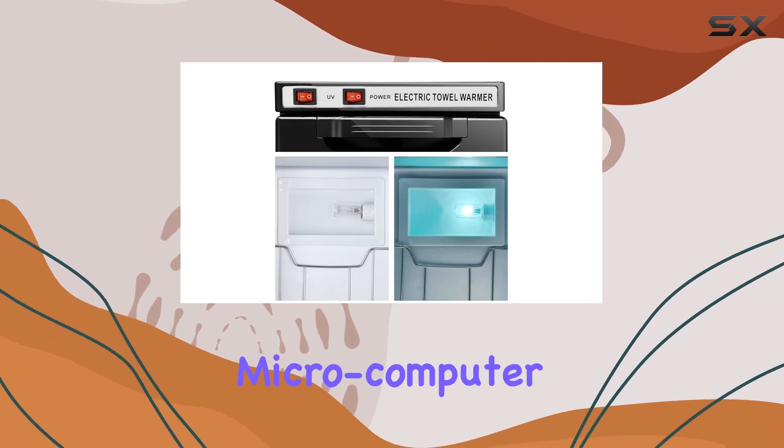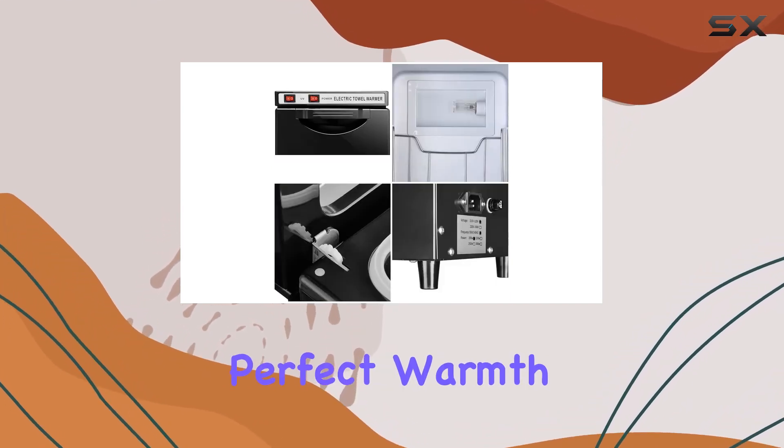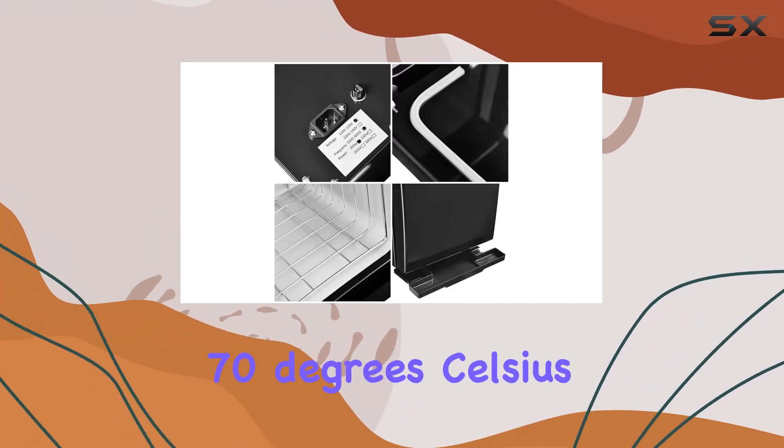Plus, with microcomputer temperature control, you can rest assured that your towels will be at the perfect warmth, averaging around 158 degrees Fahrenheit or 70 degrees Celsius.